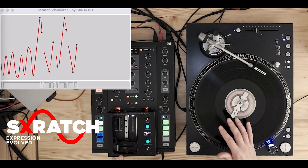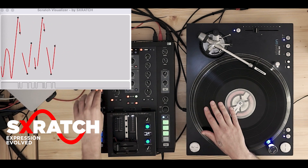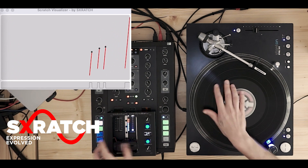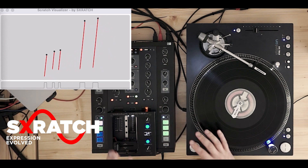What's up everybody, this is Alex from Scratch. In this tutorial I will give you some advice for drum scratching — some tips. Drum scratching is actually nothing else than scratching, but you use drum sounds as audio material. Here's a kick drum, then follows a snare.